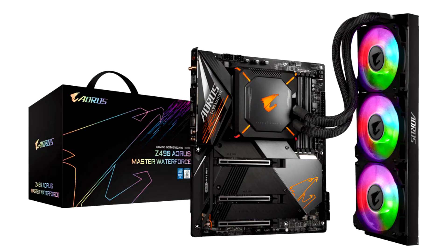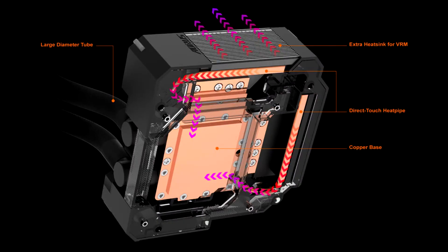Gigabyte formally launches the Z490A Aorus Master Water Force Motherboard. Gigabyte Technology Company Limited, a leading manufacturer of motherboards, graphics cards, and hardware solutions, today announced the new Z490A Aorus Master Water Force Motherboard will join the Z490 water cooling lineup with globally leading technology, which powers the world-only liquid cooler AIO360 design to fulfill the temperature control of overclocking on the 10-core K-series Intel Core processors.